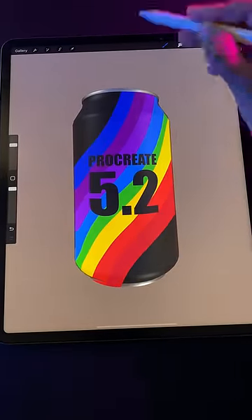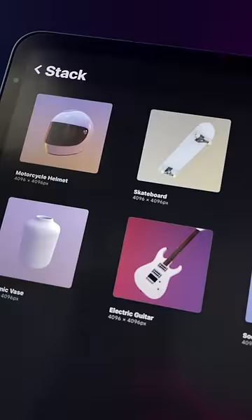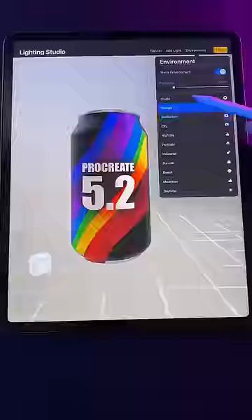Procreate 5.2 is finally here, and its biggest new feature is the ability to draw on 3D models. So let's check it out. Right out of the box, you get 8 test models to experiment with. The resolution and responsiveness of all of them are amazing, and you can even customize the environment and lighting.